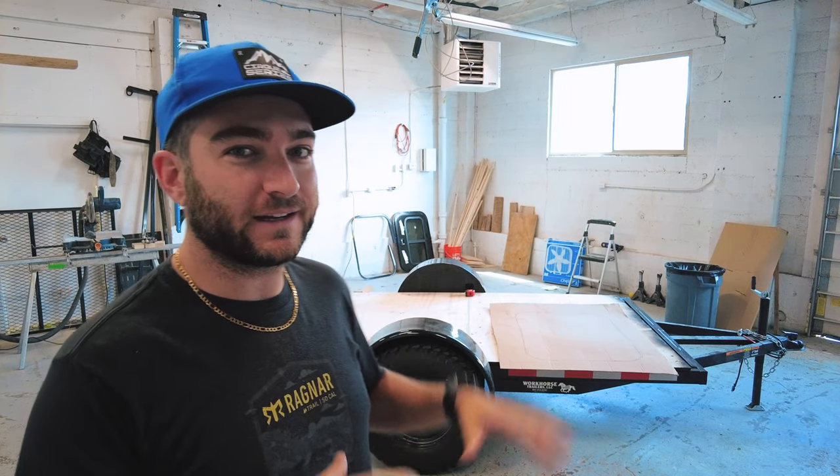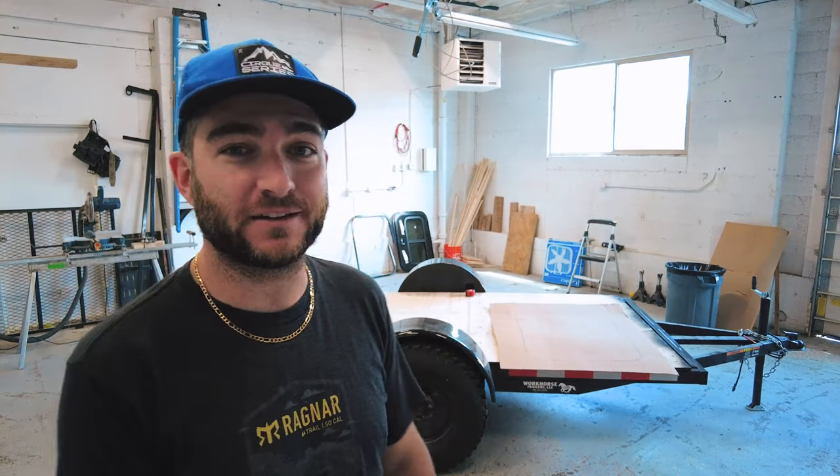Thanks for being here for another video in our camper build series. Today we're going to be putting some walls on our trailer, so stay tuned.